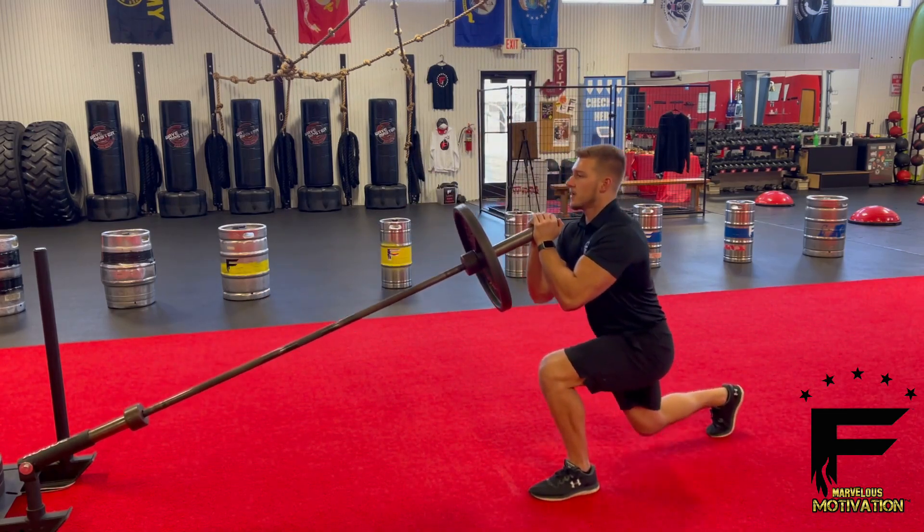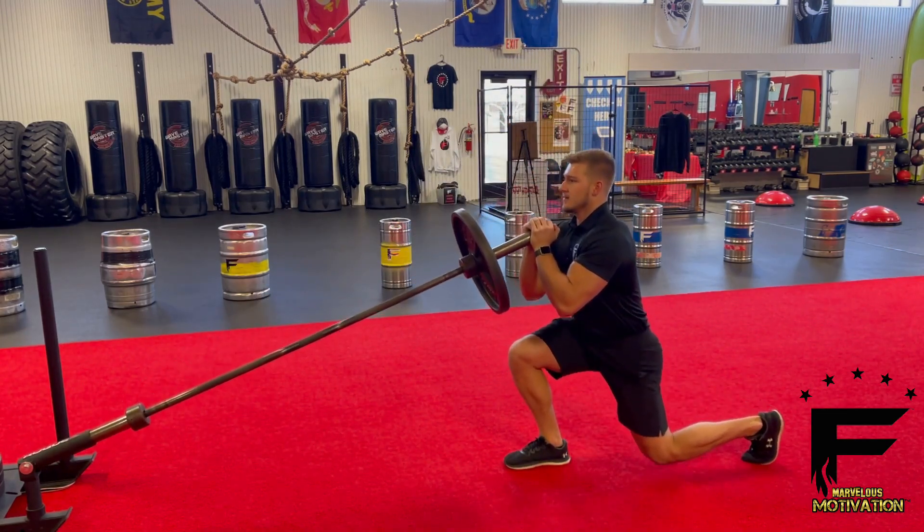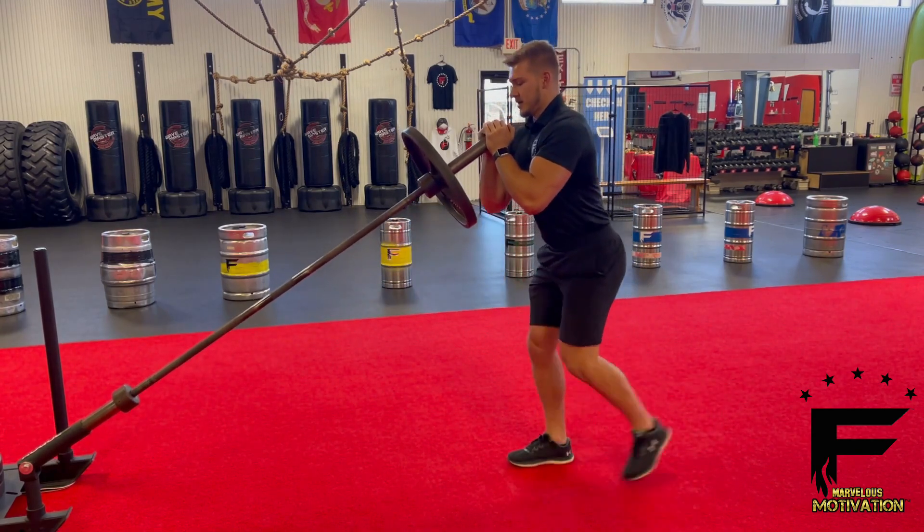Trying to keep that back leg just barely off the ground, and keep that bar in constant motion.